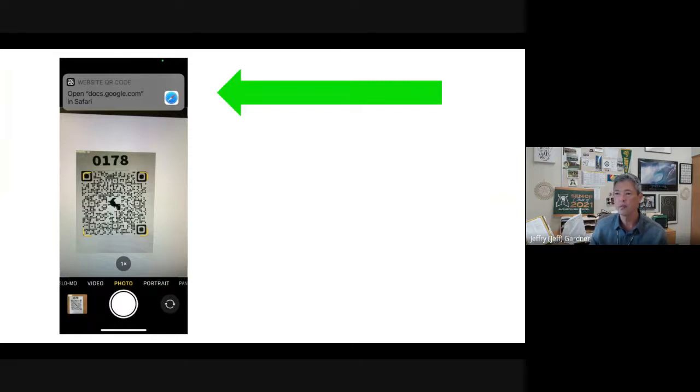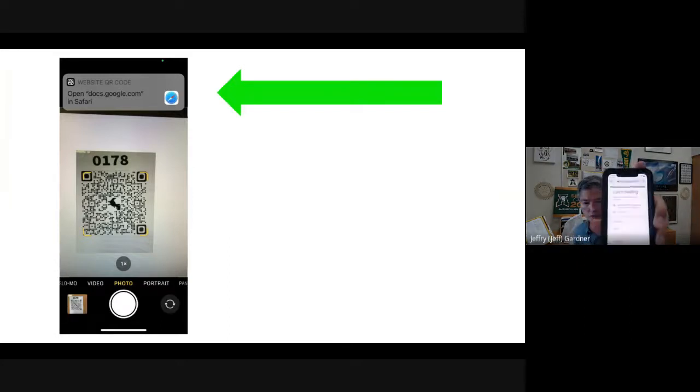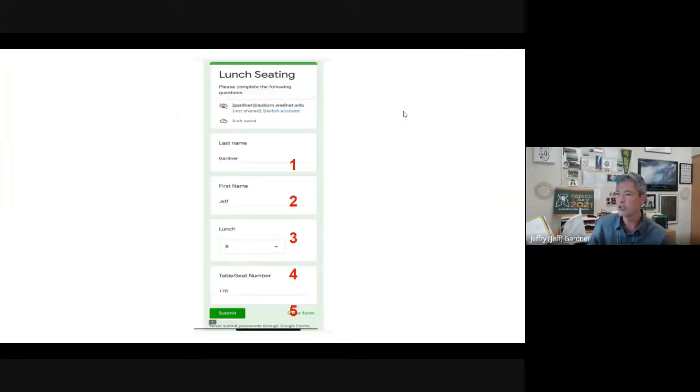You'll see a link appear at the top — all you do is touch it. It then gives you a form that says 'Lunch Seating — Please complete the following questions.' You enter your last name, first name, which lunch you're at, and the table number. For example: last name Gardner, first name Jeff, lunch B, table number one-seven-eight. You don't need to include a leading zero, but if you do, that's okay. Then just click submit — done.